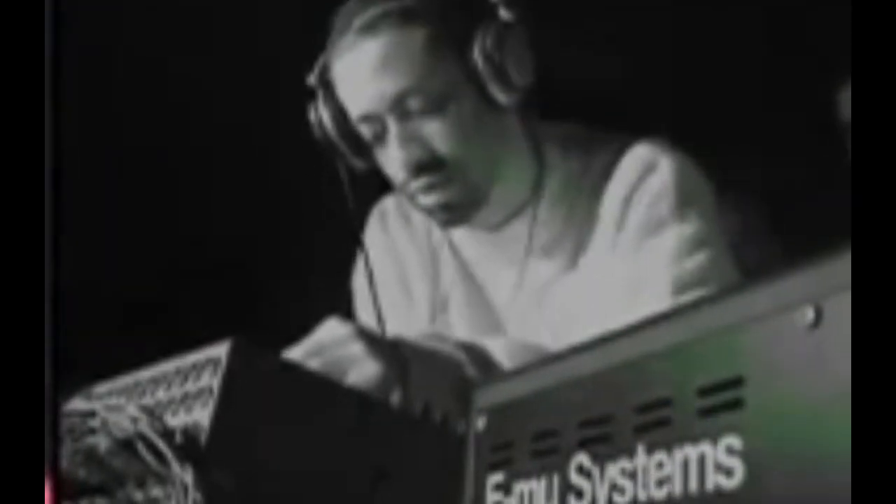The SP-1200 is one of those machines that you have to have if you're in hip hop production, due to the amount of great records that came out of it.